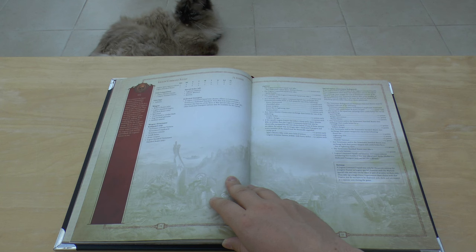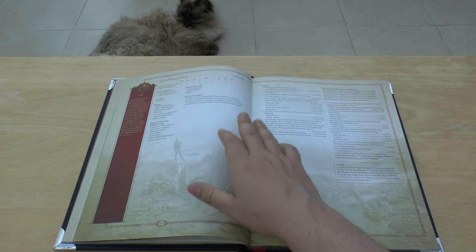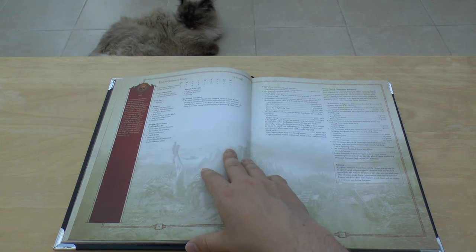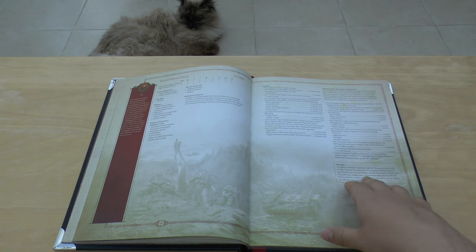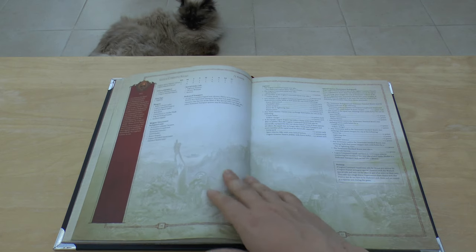Then you've got the Legion Command Squad, which you did have in the previous book. They're actually a little bit cheaper — 75 points instead of the 100 they were before. They've still got all the special options and the Retinue and things like that, but it's pretty cool that they're a bit cheaper now.